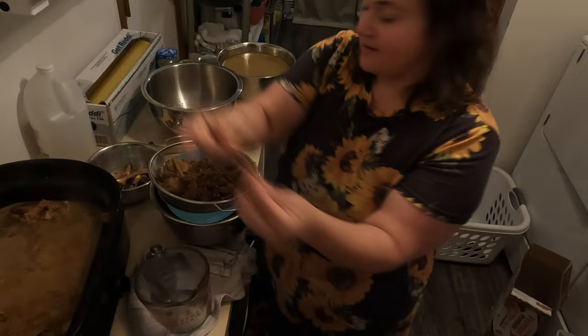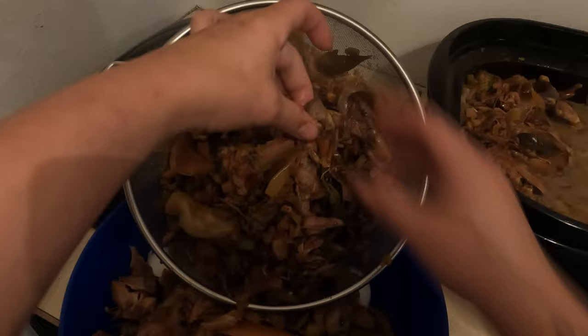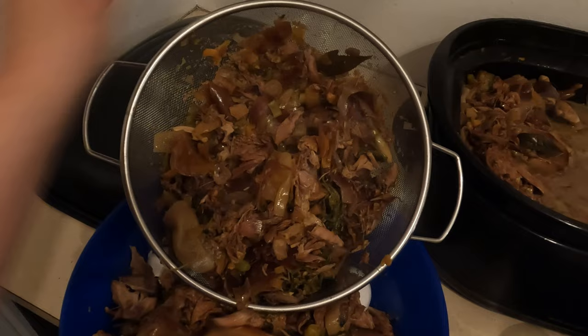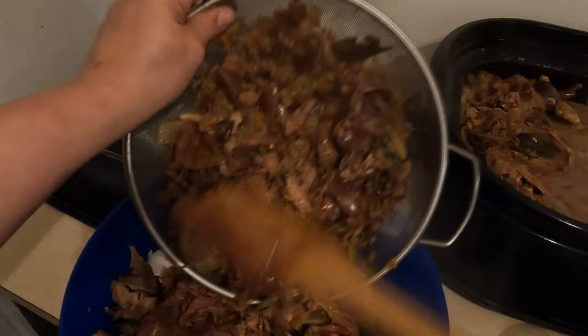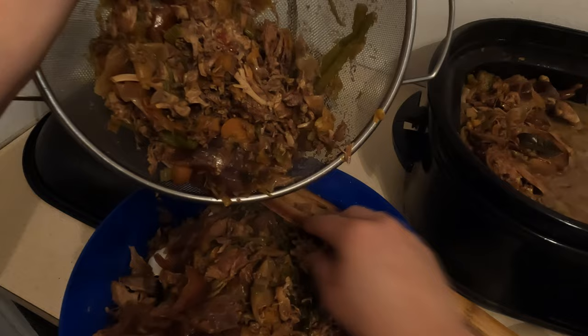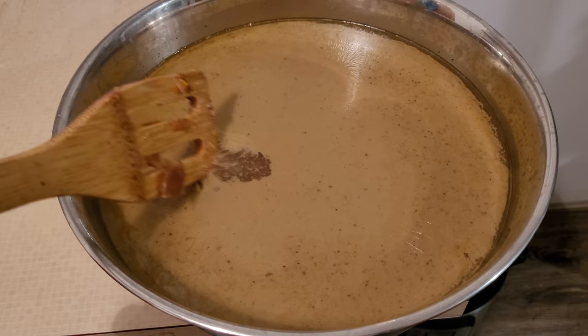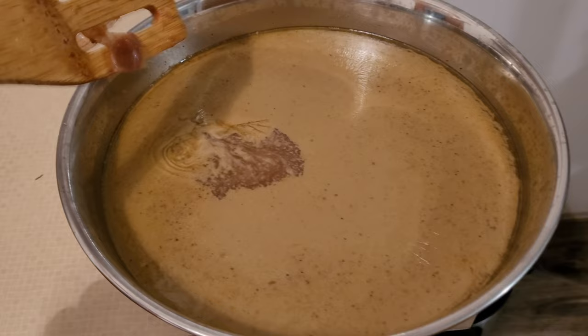Some of these little bones just disintegrate, which is great — that means you got all the nutrients out of them, and that's what you want. After the broth has been sitting only a couple of minutes, you can already see the fat starting to separate. So that's what we're going to do — just pull off this layer of fat before we can it up.